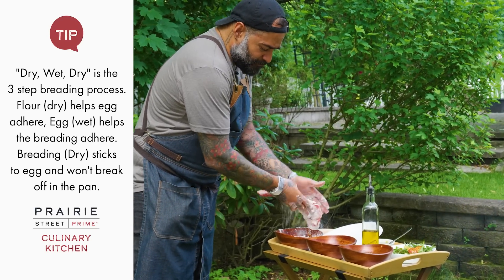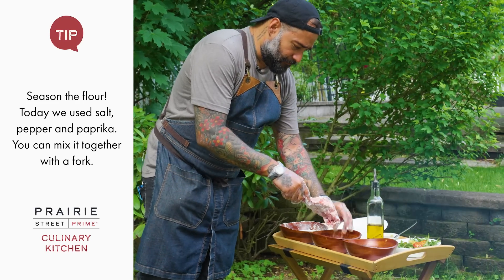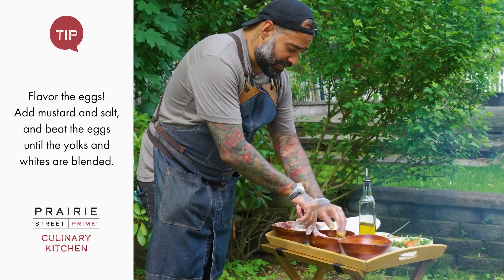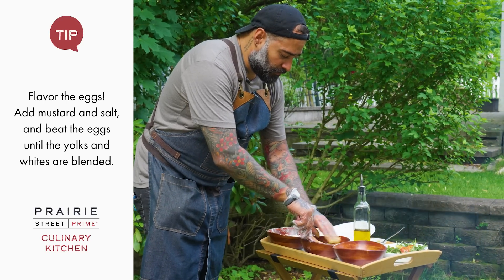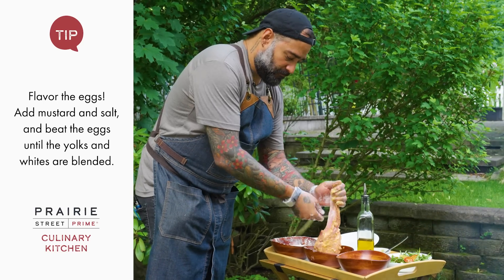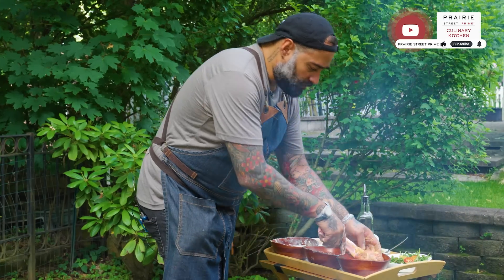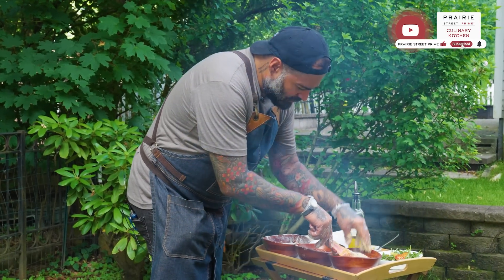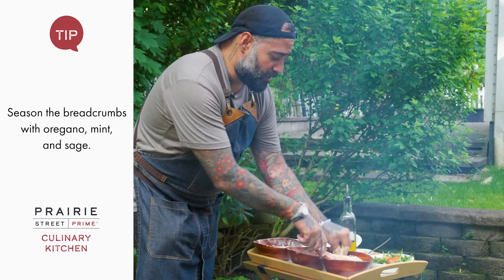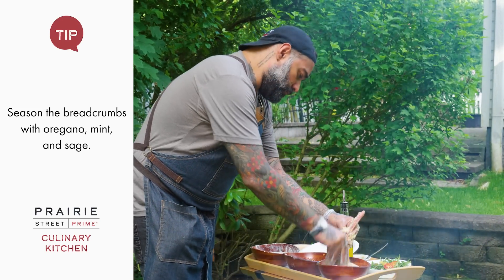Squeeze it a bit, then pass it through eggs. The eggs I like to blend with a little bit of mustard and salt, so we don't have to double season everything. Squeeze it a bit. And we're gonna pass it finally through the breadcrumbs, which have been seasoned and have some herbs — sage, oregano and a little bit of mint.